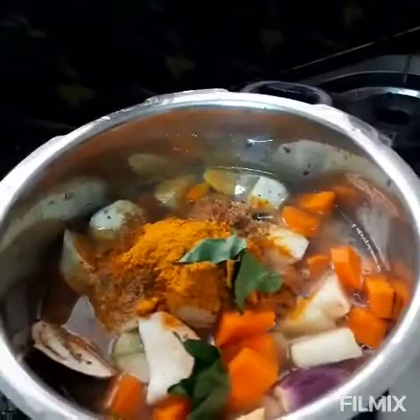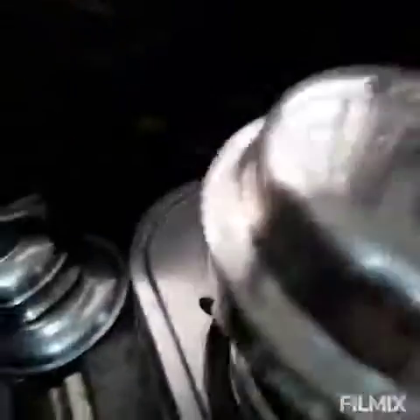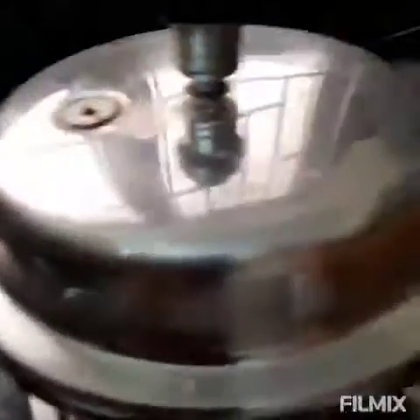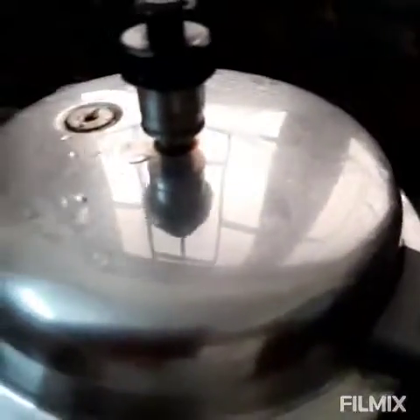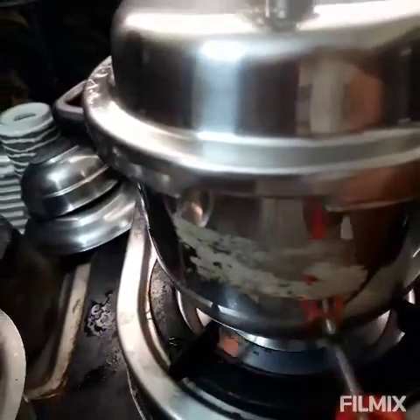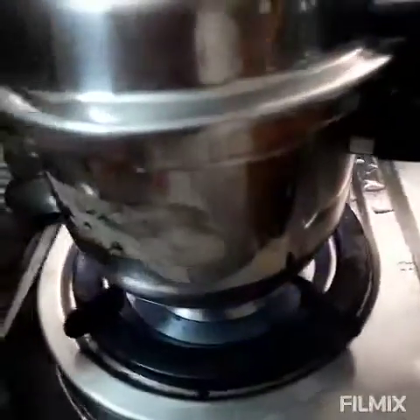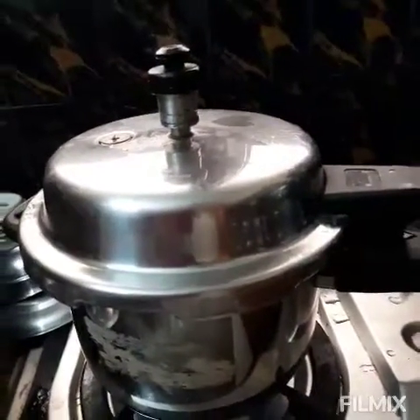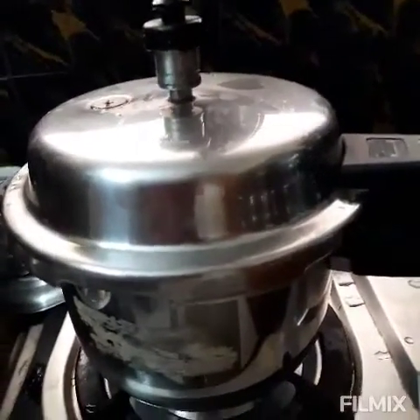Now we add that and add 3. Then add 3. So we add 2 to 3 whistles. We have 3 whistles, we add 3 whistles.